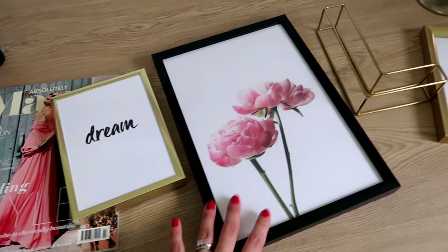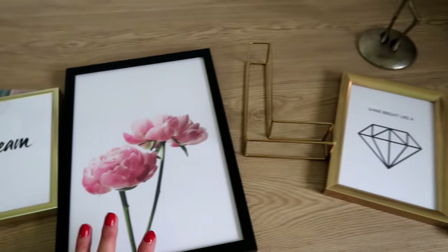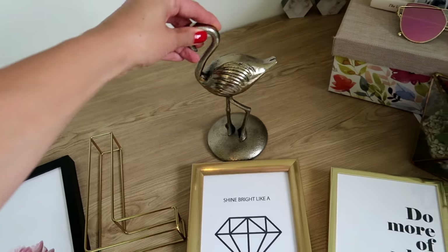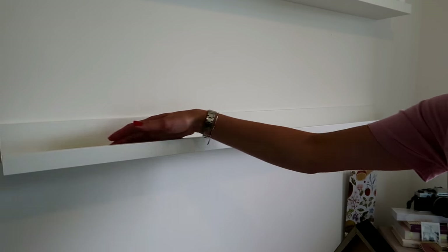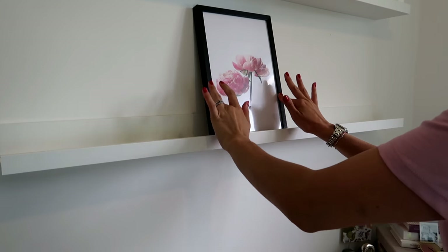I chose a selection of things that I wanted to put up on my wall. I love these Desineo prints so they had to make an appearance, and I added a few little things I'd had collecting around my office space that I knew I wanted to display. Then came the fun part - designing it. The shelf has a ledge which means you can actually balance your frames and they won't go anywhere.